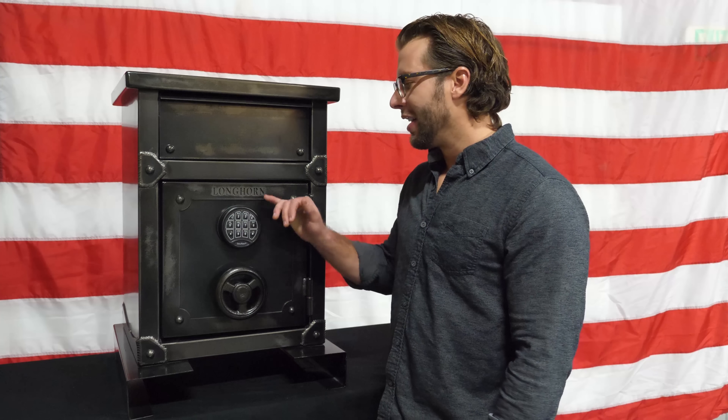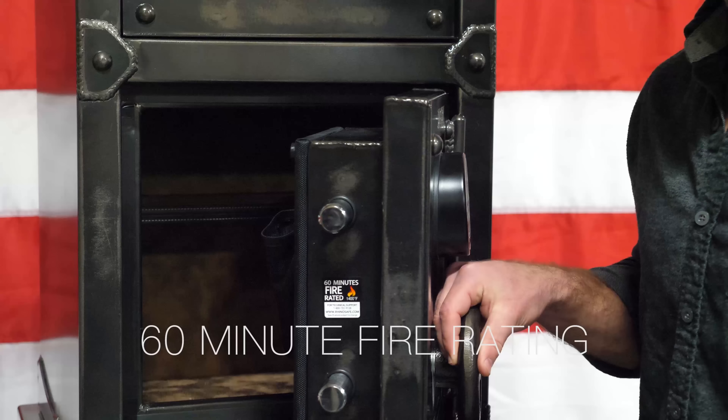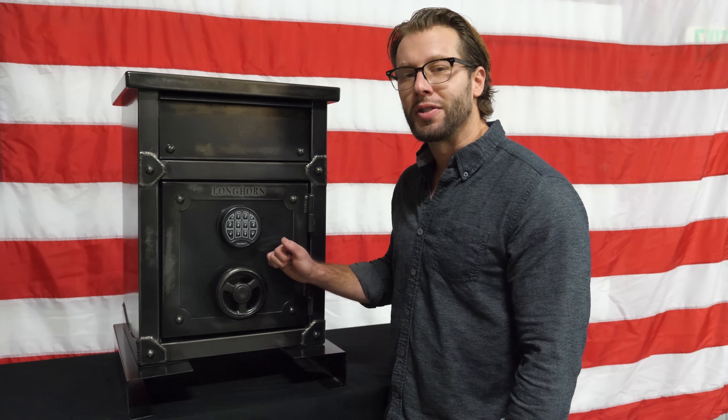This safe features a UL listed lock, adds 16-minute fire protection, and utilizes 14 gauge construction steel.